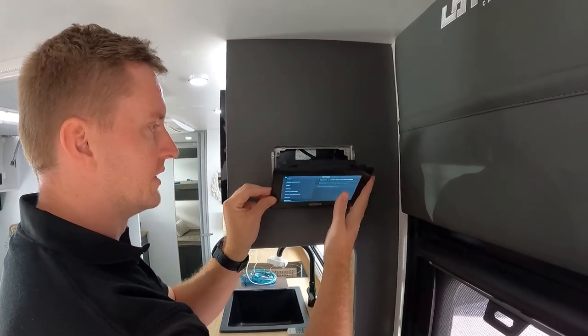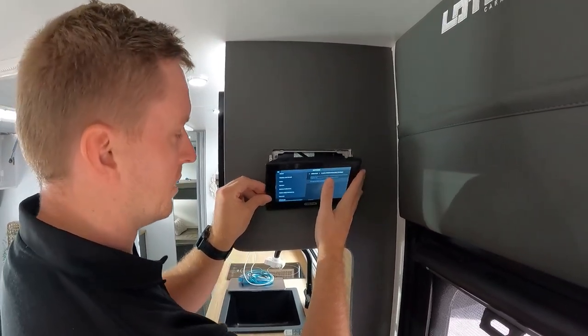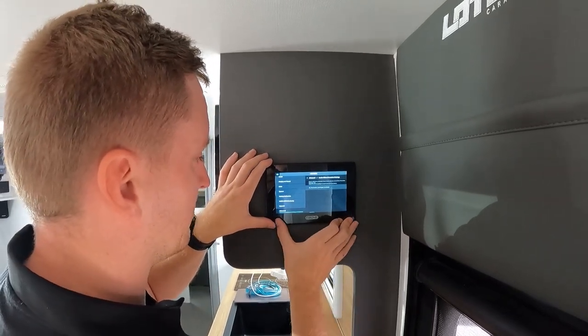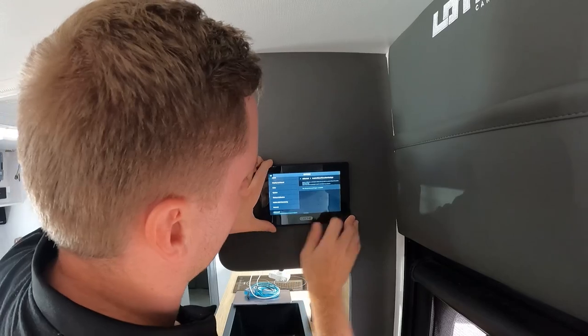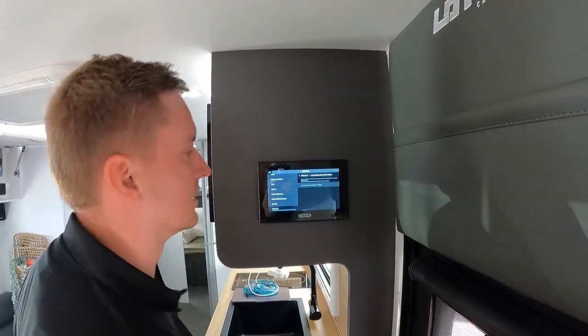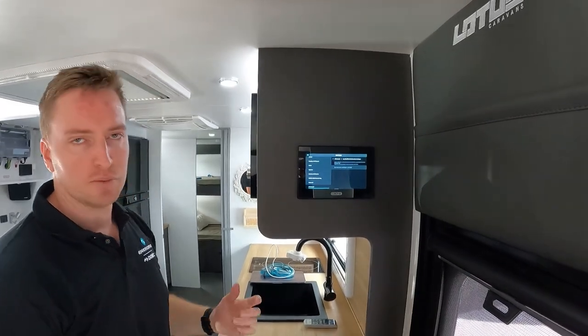Putting the screen back in, guys — just as simple as taking it out. You want to pop it in at the base, keep it fairly firm at the base, and then press in at the top. Just make sure when you put it in at the bottom it's in the clips, and you can see it just pops back into place there.